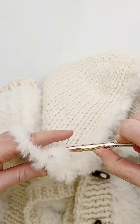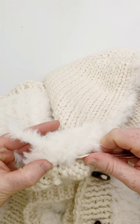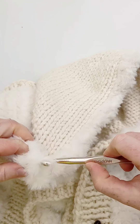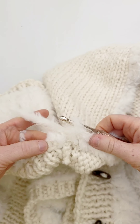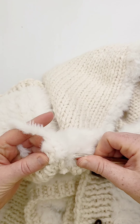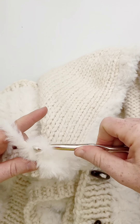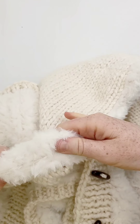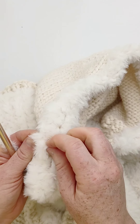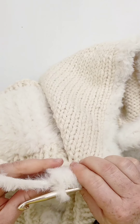Once I get to the edge down here, I'm going to start working back the other direction one more time, because working these two rows gives you a bit of coverage. In some areas you can still see the edge, so I'm going to do one more row. I'm to the end here.